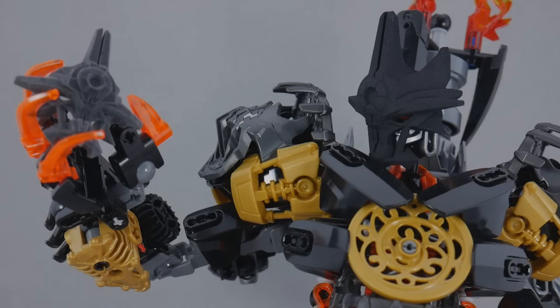Once again, I have to thank everyone involved — my fellow Bionicle fans, LEGO, Shapeways, and Cyberhand especially, for making something like this possible. Until next time, this is iXRoll at iX, signing off.